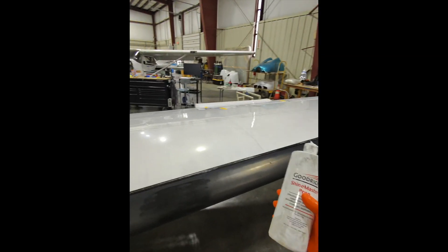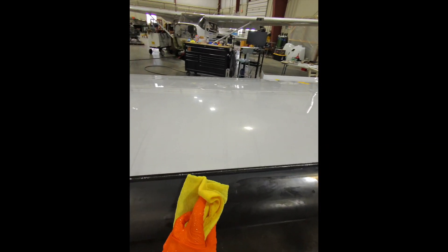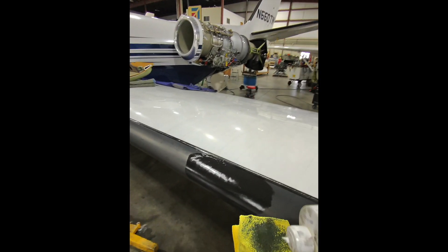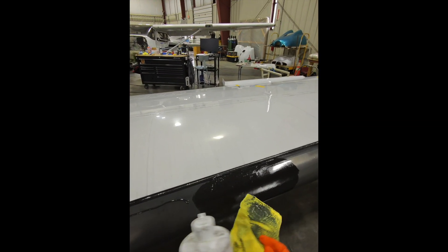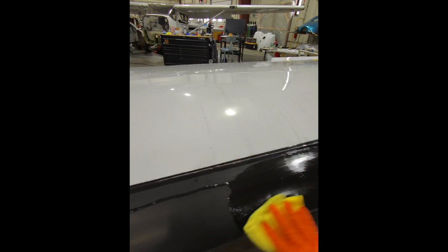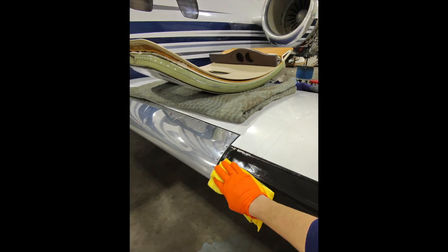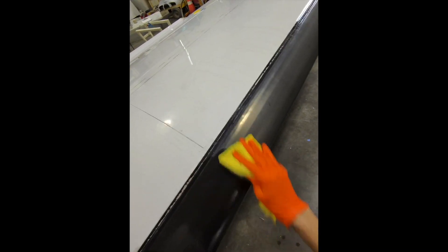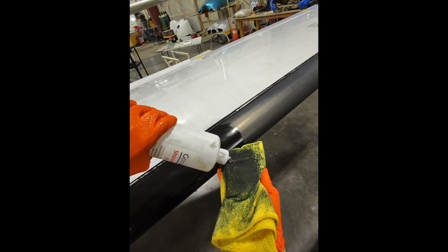With the bulk cleaning done we can start the stripping process. Here is Shine Master Prep — it's going to have a strong ammonia smell. The ammonia will break down old sealant and also helps remove the old dried-off rubber. Look at how quickly that towel turns black. This is kind of a gel, so use a microfiber towel that's damp but not wet and not dry. On the first pass just try to get an even coating on there. If there was sealant on there, you would probably have to apply it a little bit thicker so it can eat through that old sealant first.